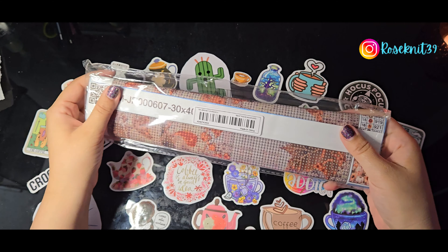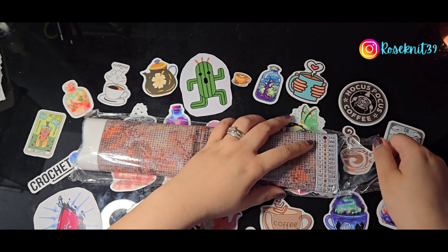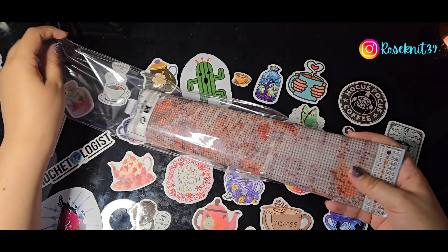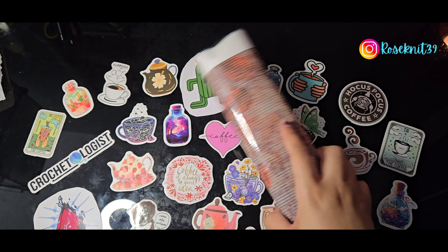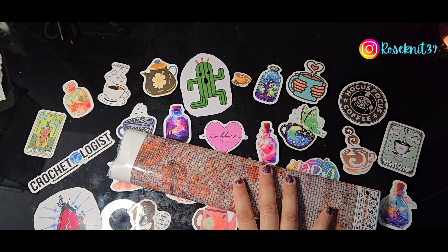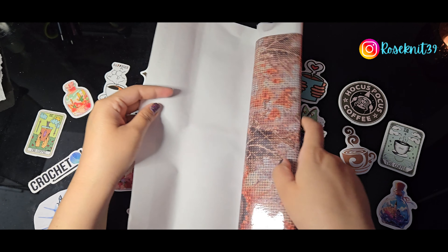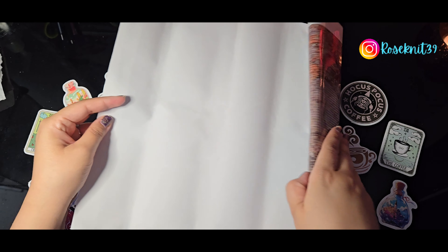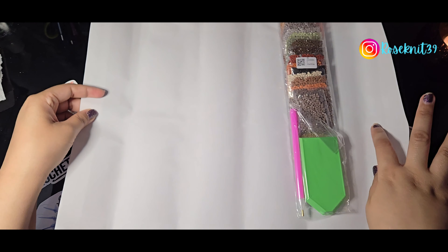So without further ado, let's get to the paintings. The first one — apologies for the crinkling noise as I take it out of the plastic. We're nearly in July, which means we're hitting August first, which means it's time for fall, y'all! And Temu is already thinking about that — when I started searching diamond paintings, the first options they kept showing me were fall designs.